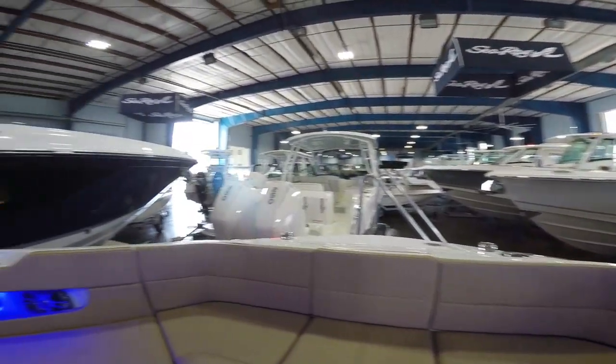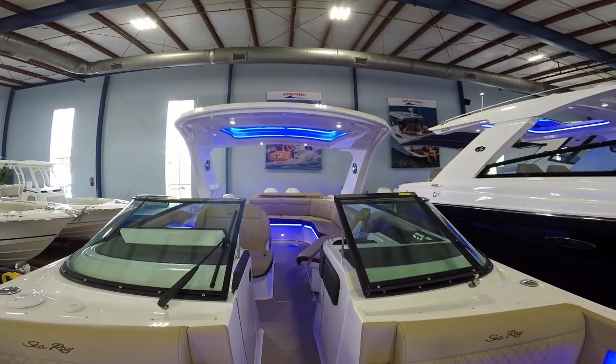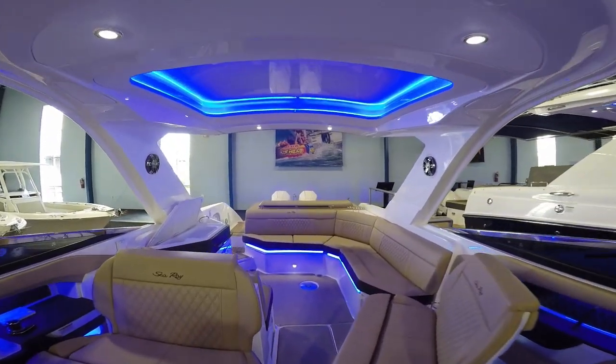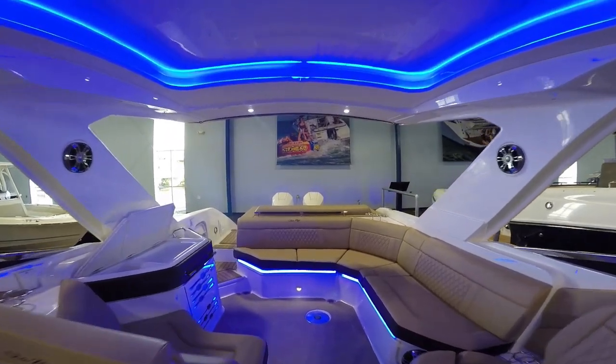Everywhere you look you've got luxury and comfort throughout this entire boat. If you guys have any questions, call, text, or email anytime. I'm here and happy to help. This boat is in our showroom, so don't worry about the weather — whether it's too hot or a rainy day, come on down and take a look.